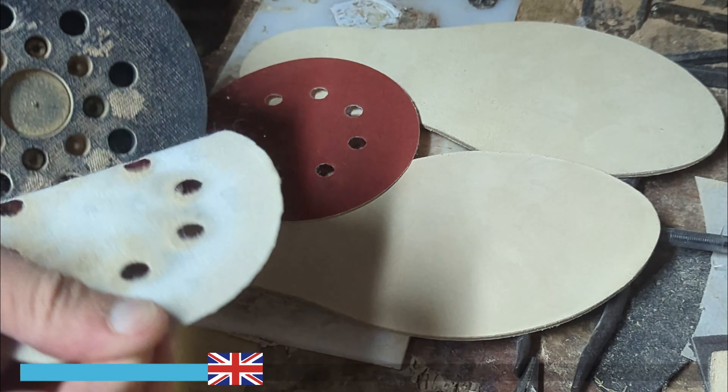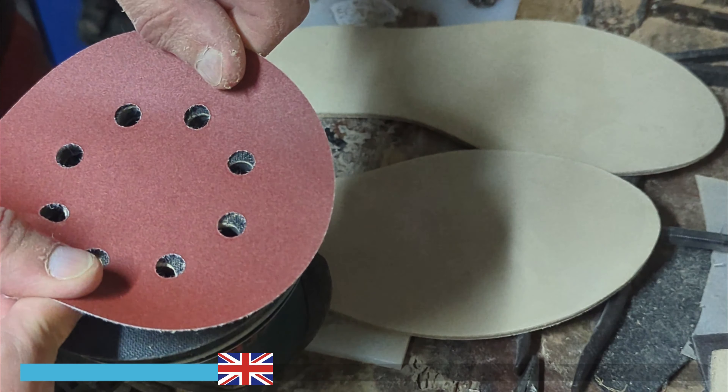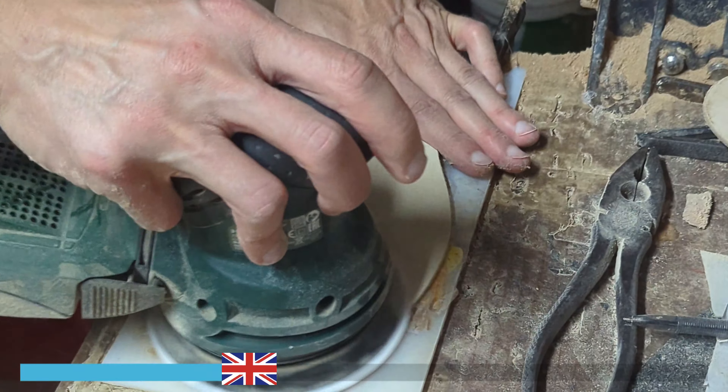Then, using a leather cream, he applies the product to moisturize and nourish the leather. Finally, he polishes the leather to give it a shiny and polished appearance.